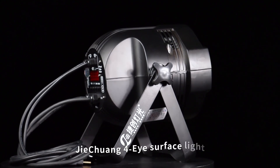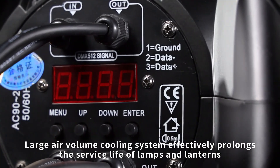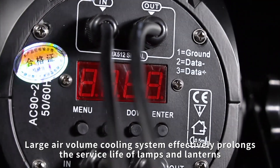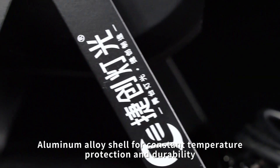G-Chen I-Face Light features a large air volume cooling system that effectively prolongs the service life of lamps and lanterns. The aluminum alloy shell provides constant temperature protection and durability.